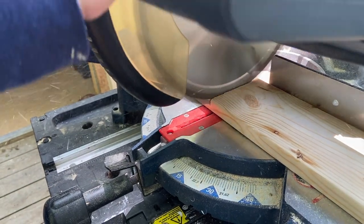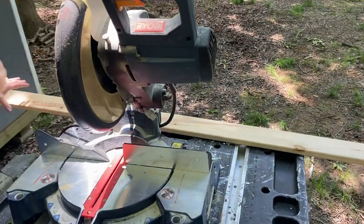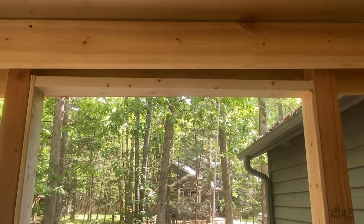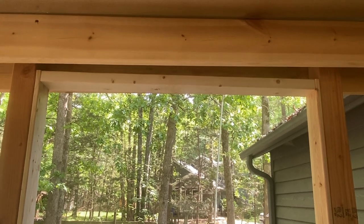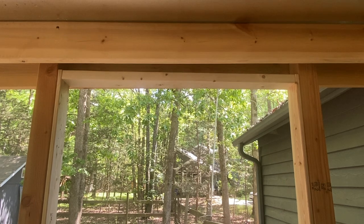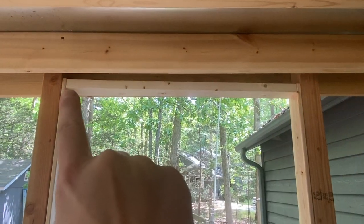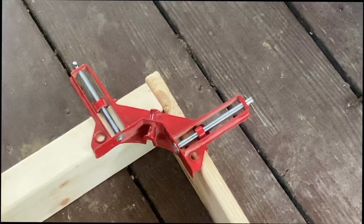We've marked where we need to cut — for this project that's seven feet one inch. We're going to cut the second board the same way and then stand them up in the frame to see how they look. Here's the dry fit of our jamb: we have a header and two side pieces, the king studs. We really don't need any structural strength here since there's no weight going on top of this door, so we don't need to transfer load.